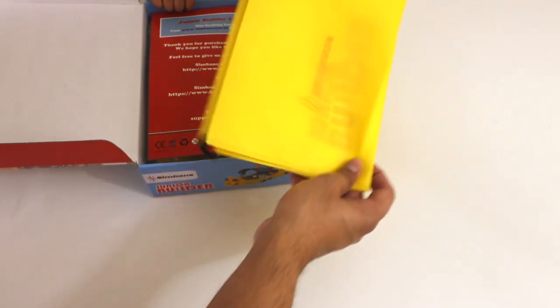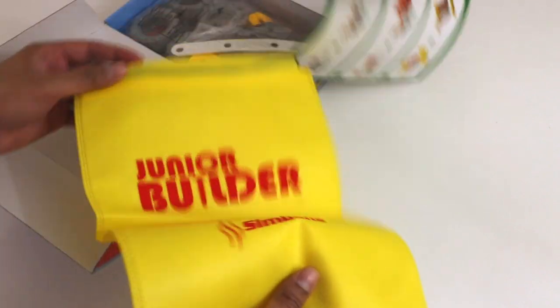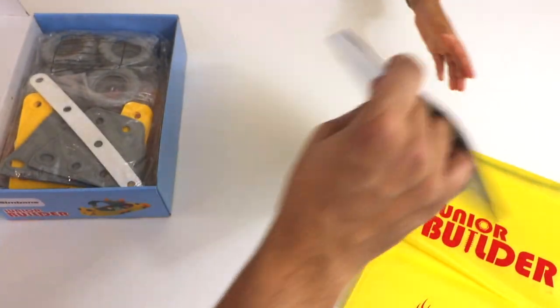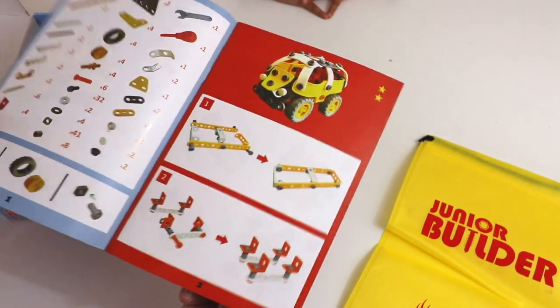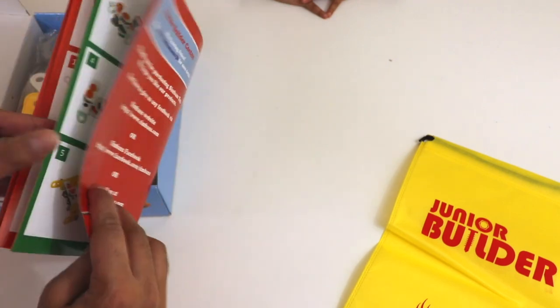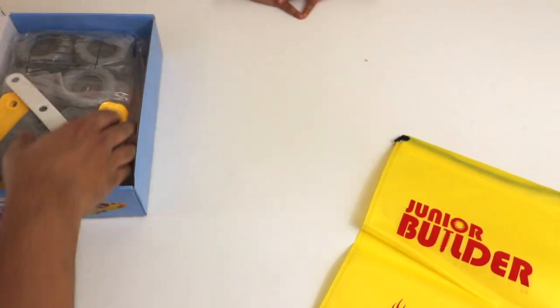The first thing we see is a bag — you can actually carry all your different pieces in it, which is quite nice. And then we have an instruction manual which gives you step-by-step directions on how to build this. These are just ideas on what you can do, but you're always welcome to create your own special ideas and be very creative. So let's go ahead and take a look at the pieces.